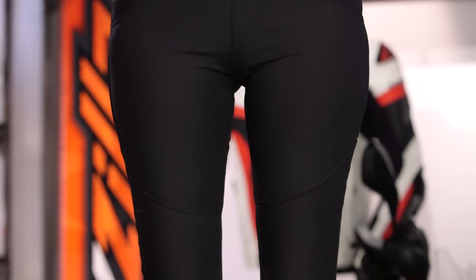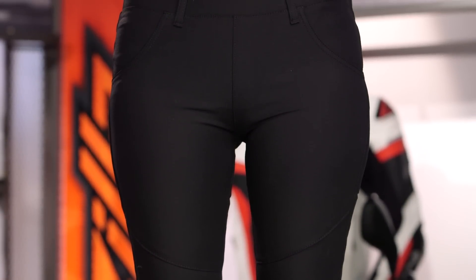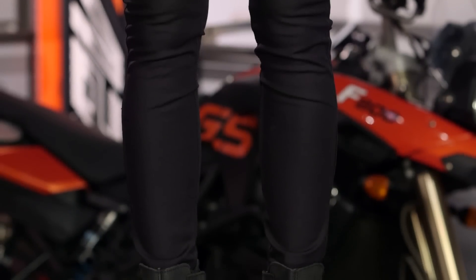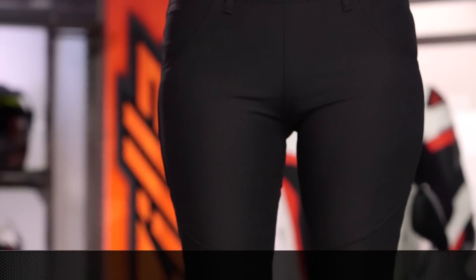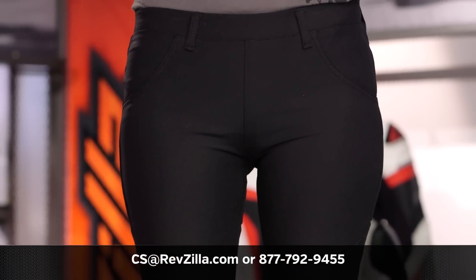For women out there looking for something that gives you the look of a yoga pant but just a small step forward in protection, the Coming In Hot is an option to consider. Click the info button on your desktop or mobile device to read other rider reviews from women already putting Speed and Strength apparel through their paces. If you have more questions for one of our gear geeks, give them a shout at 877-792-9455 or shoot an email to cs@revzilla.com. Thank you for joining us — I'm Spurge, enjoy the ride.